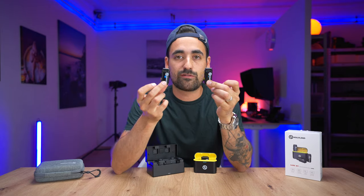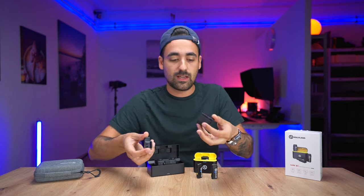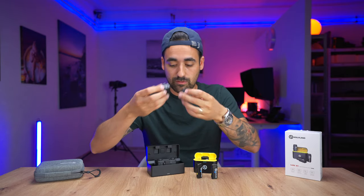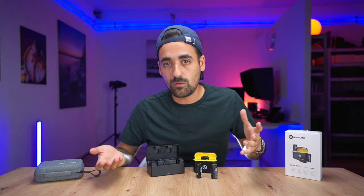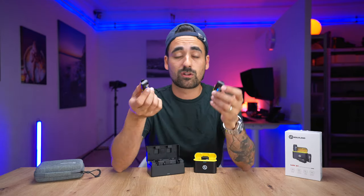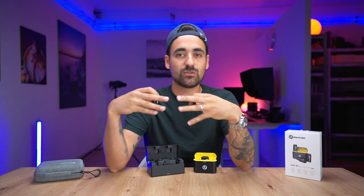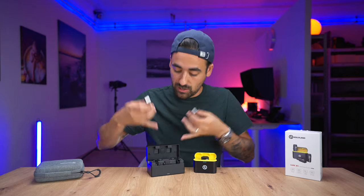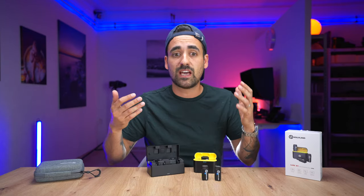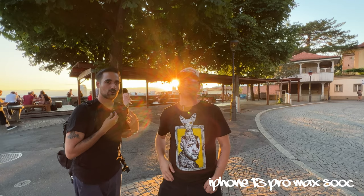One feature I really liked from the original Lark 150 is using two microphones at the same time. Having these two little microphones — each with a built-in mic — allows you to interview anyone or have two people talking simultaneously in a video. I did a collaboration on a K-pop channel where a friend and I were both reviewing videos at the same time, and I used the Lark 150 for that. These M1s work the same way and have been reliable.